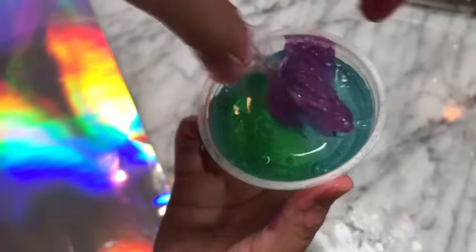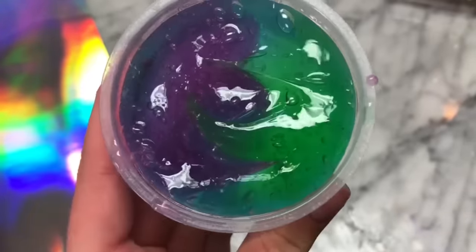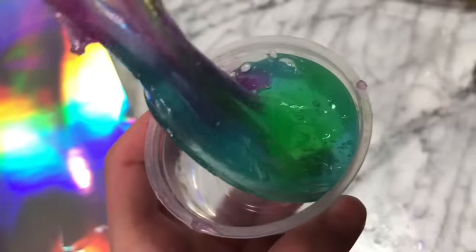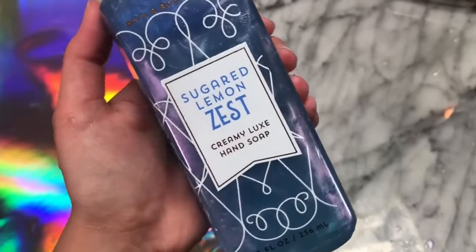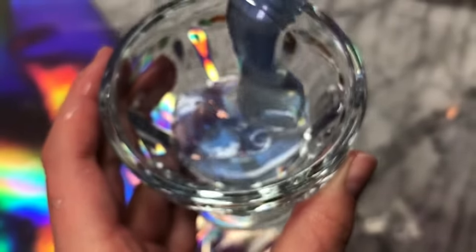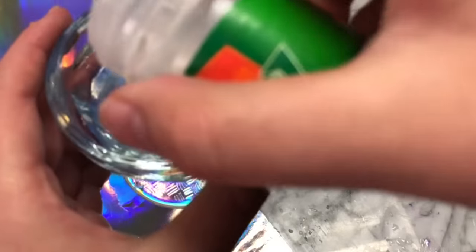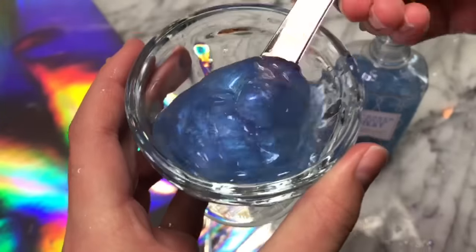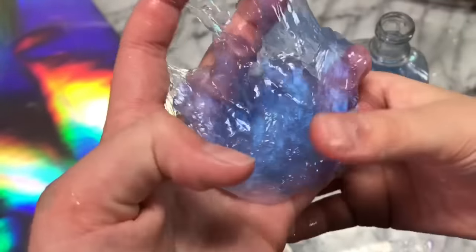I was picking up the hand sanitizer for the first recipe at Bath & Body Works, and I also picked up this soap because it looked super cool and metallic. We're going to see how we can activate this soap and turn it into slime — I'm super excited because it looks so pretty. I ended up deciding on some cream of tartar because I thought it matched the texture, and as you guys can see, instantly it started turning into slime. I've never made a cream of tartar slime that just turns into slime right away, but this turned out really well.